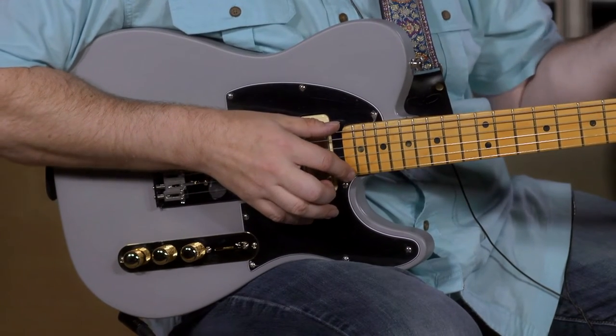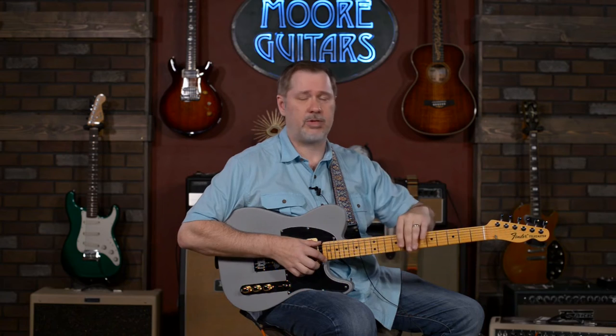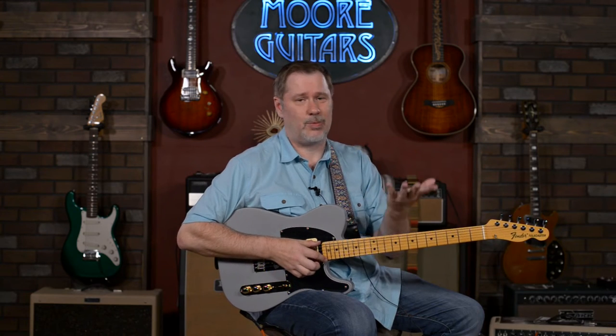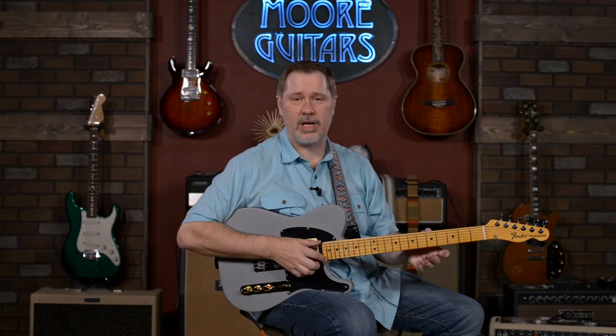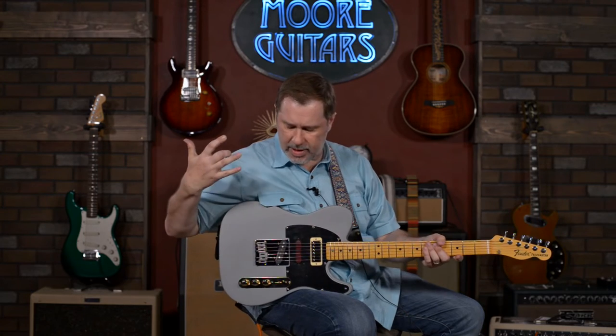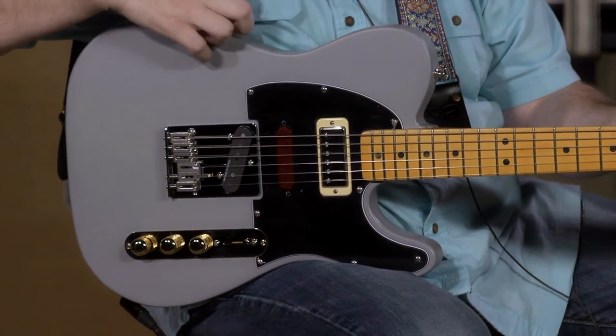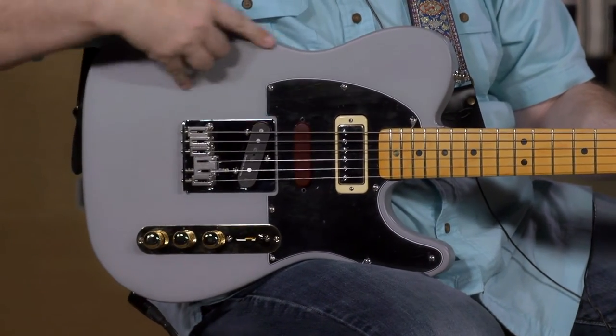For some people that 7.25 radius is a sticking point — they like a flatter radius. For others it's perfect, and for a lot of us we don't really care. It does have medium jumbo frets on it. As far as the body goes, it's an ash body painted with primer gray, like an auto part type of thing.